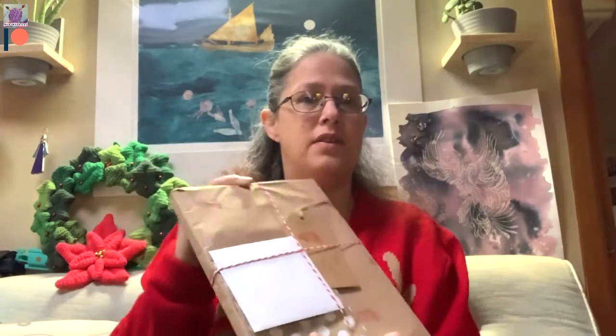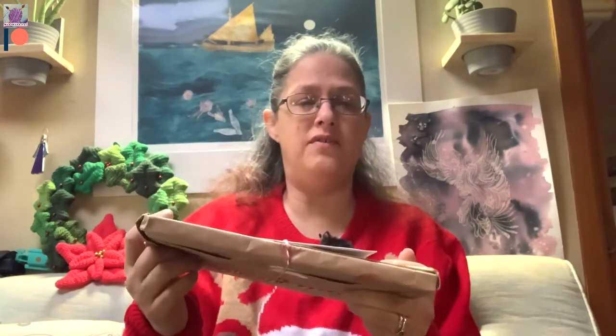Hello, it's Faye from Unravel and Unwind and I'm here with something a little bit different today. Over on the MadeMe Facebook group — a Facebook group for sellers and customers of the selling site mademe.co.uk — I organised a secret Santa, and today is opening day, so I have my secret Santa gift here that I'm going to open on video.